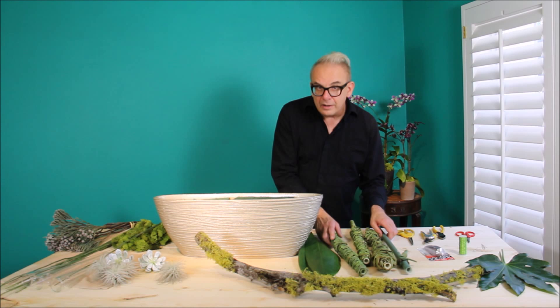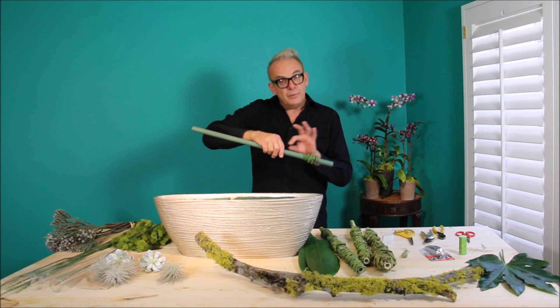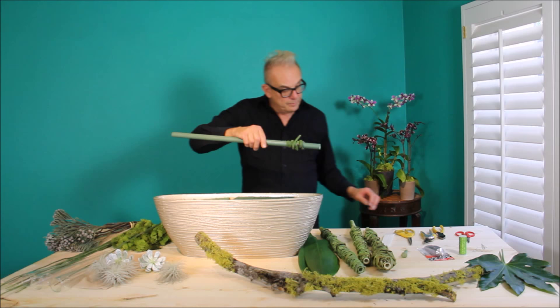I'm going to start out with a one-inch PVC pipe. It's 24 inches long. Spray it with a little sage paint to cover your mechanics. I prepped the rod with U-glue.